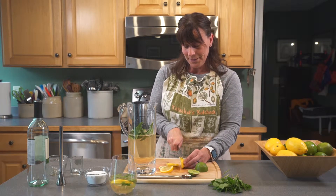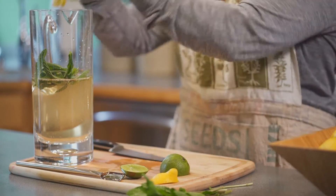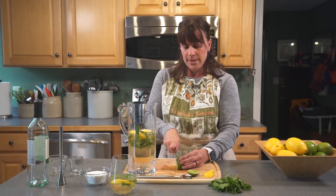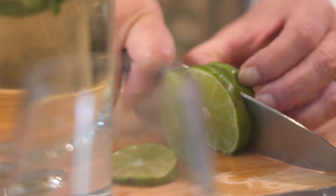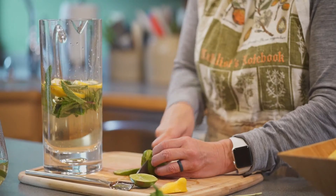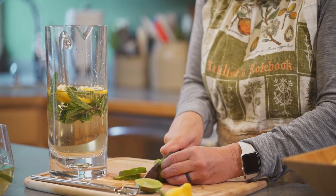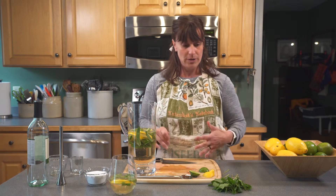A tip about growing mint: as I'm sitting here chopping these lemons and limes, mint is extremely invasive. So if you want a patch of mint in your yard, it is better to do it in a raised bed where you can contain it from running on your ground, or do it in a pot. Generally a 10 or 12 inch container is all you'll need for mint for the season. Otherwise you'll be pulling it out of your grass, your vegetable garden, and even your neighbor's yard — it is extremely invasive.